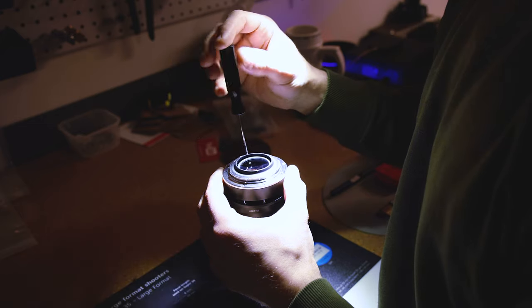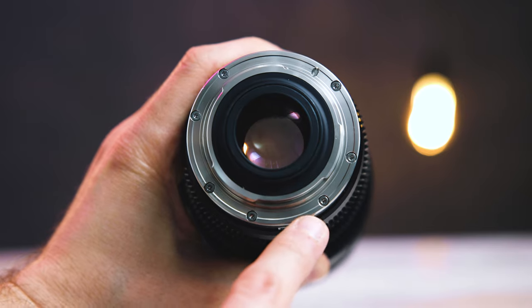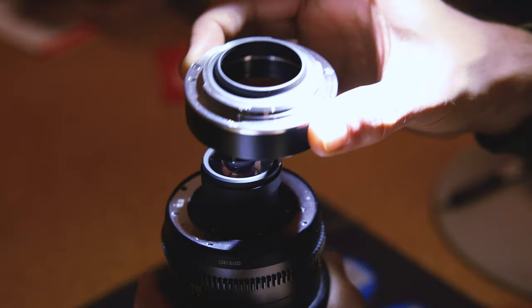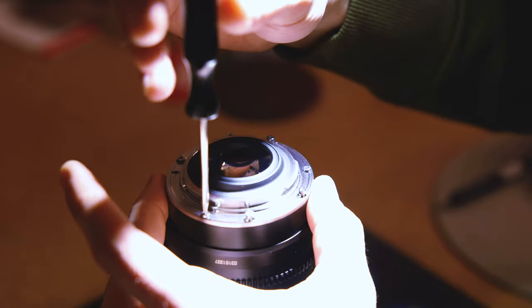These lenses have an interchangeable mount, which is very easily done just by unscrewing these seven screws right here at the lens flange, and it can change to several other mounts, including Sony E, L mount, and PL mount.